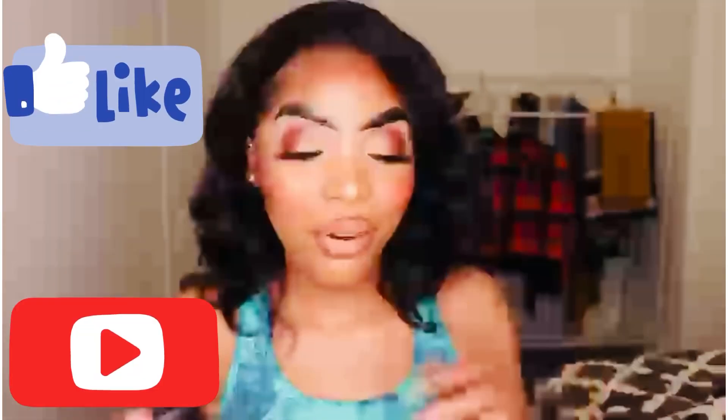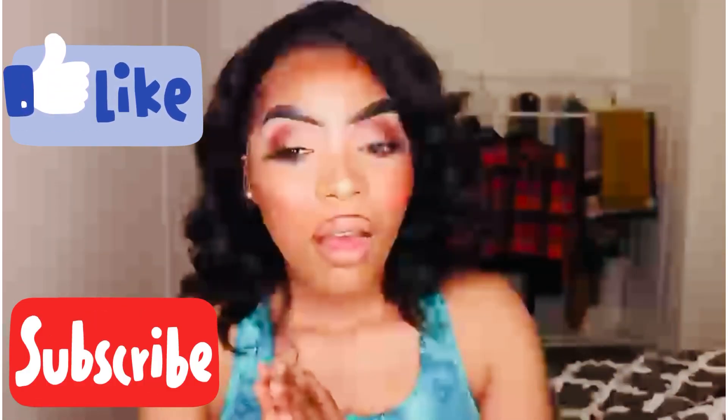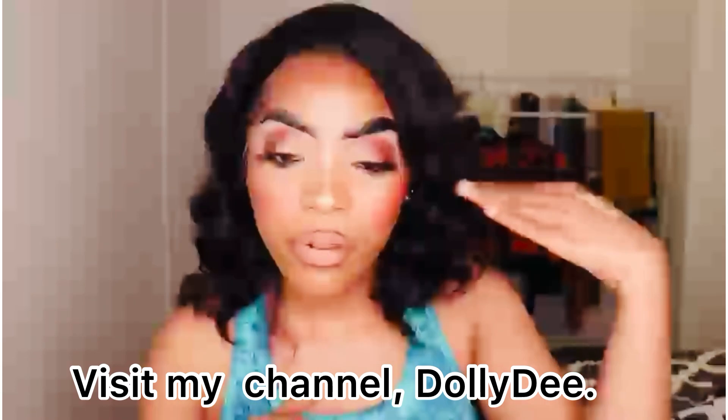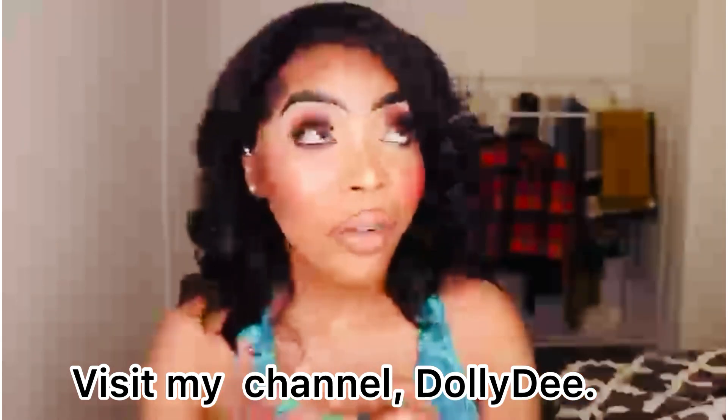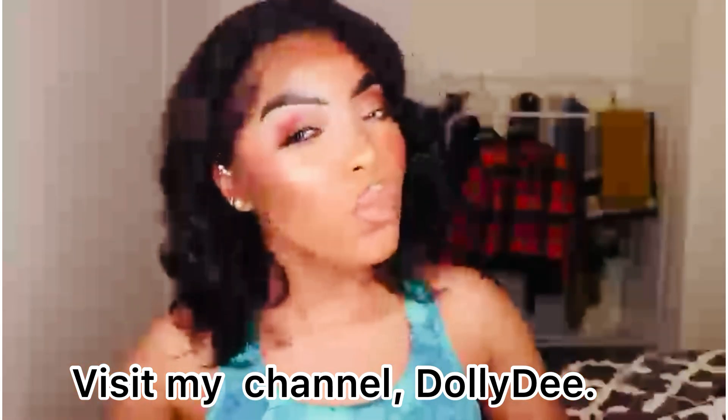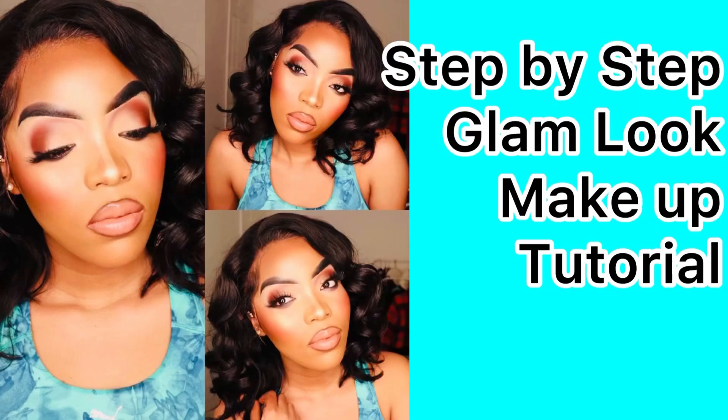I have to hold my breath! Let me know what you guys think down in the comments section below. Please don't forget to like, comment, and subscribe — just to give me a push for my first makeup video. Let me know what you guys would like me to do next. Until next time, your girl is out. See you soon, bye!